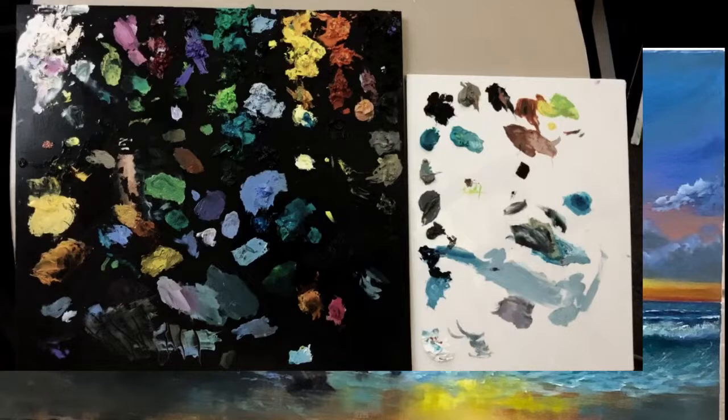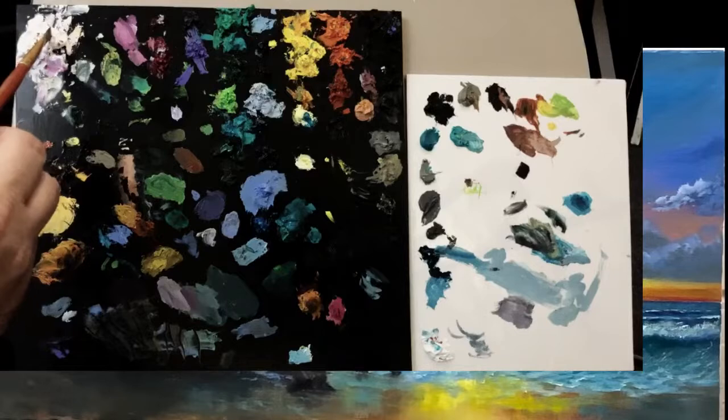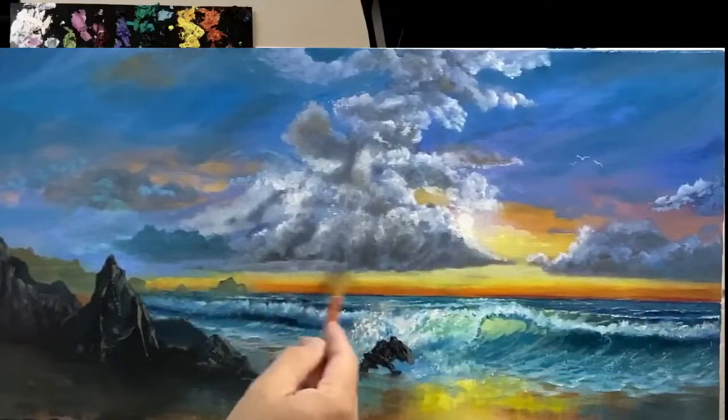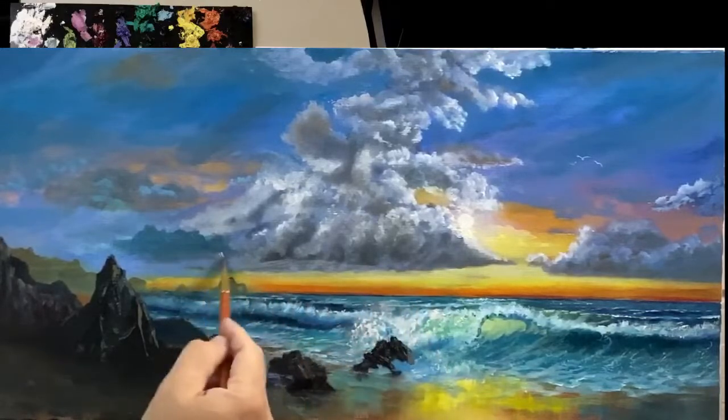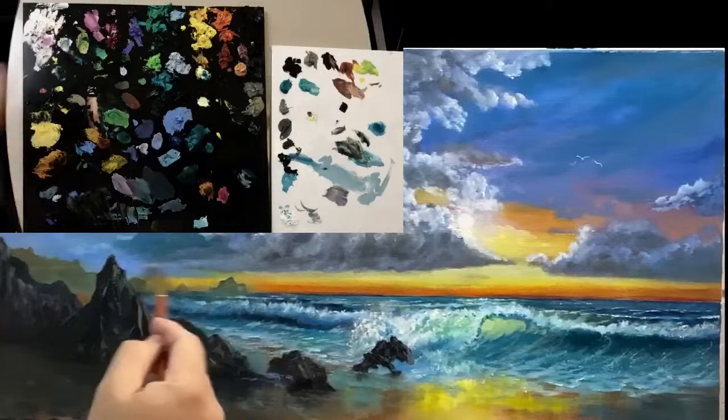Let me dip into some linseed oil and go right here on this palette. I know you probably can't see that but it's just wet and I'm getting a spot to work in. I want to think about some of these colors here.